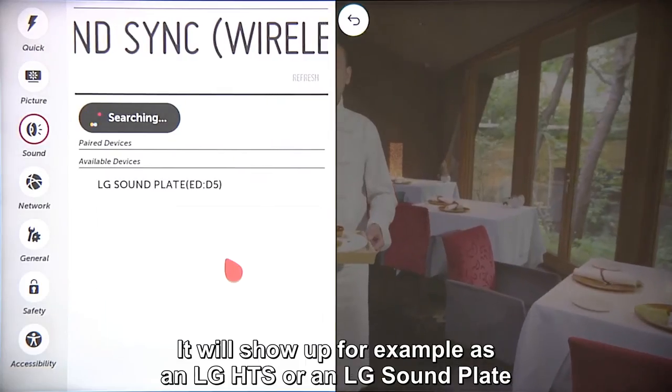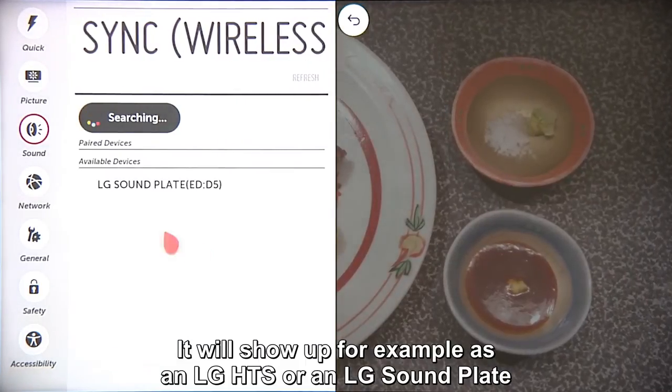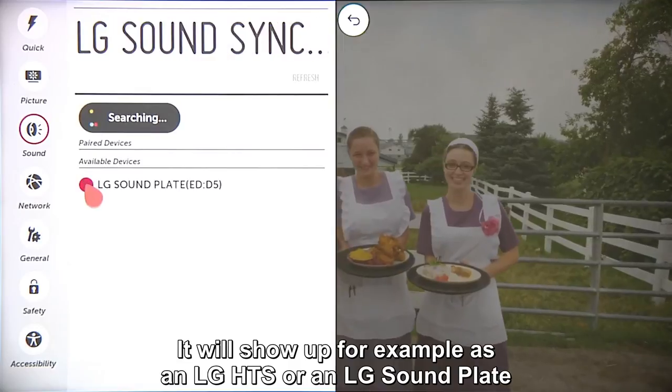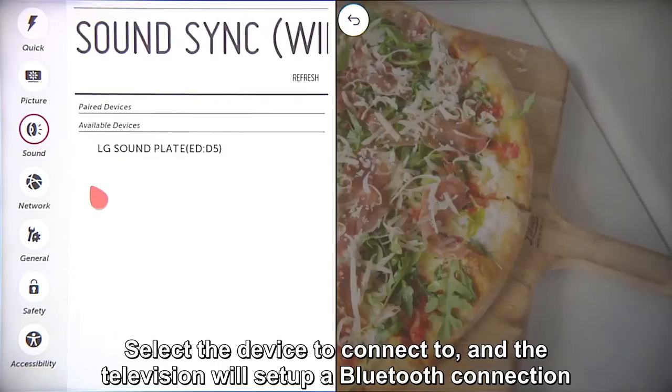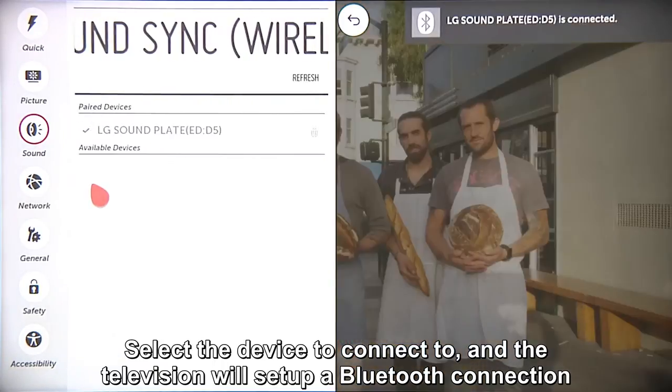It will show up on the TV indicated as either LG HTS or LG Sound Plate. Click on the circle next to the name. Wait for the Bluetooth connection to be established, and it will now appear under paired devices.